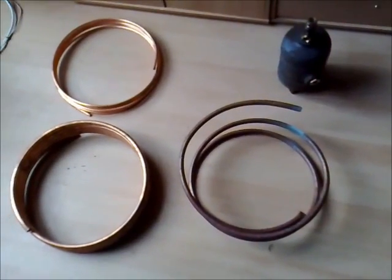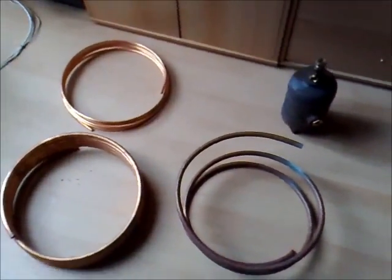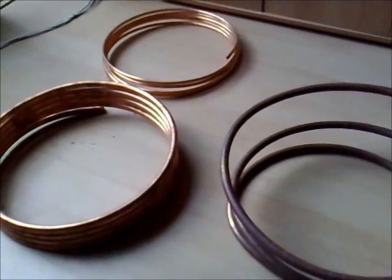I just wanted to show you a little movie about the parts I already gathered on my Linde-Hampson air liquefier.